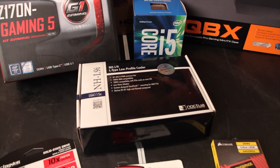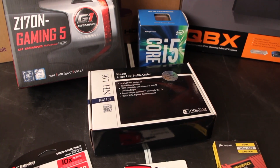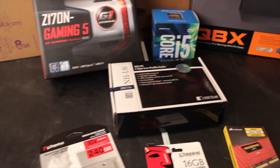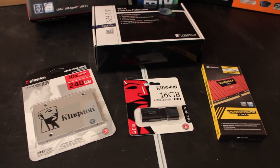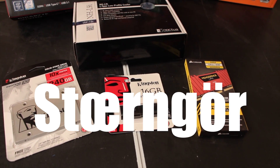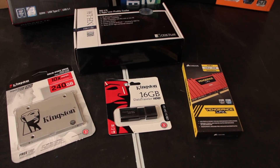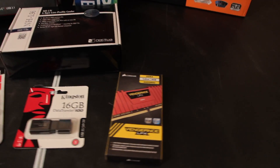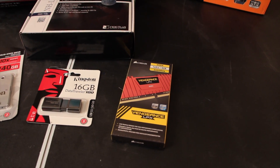We've got a Noctua fan — a CPU cooler we're quite excited about — it is tiny, really tiny. The boot drive is going to be a Kingston SSD, and that little USB dongle there is what we're going to use to install macOS Sierra on this box. And then there's standard Corsair Vengeance low-profile memory.